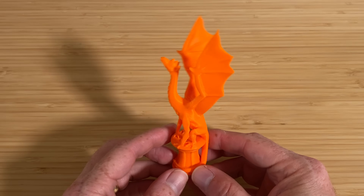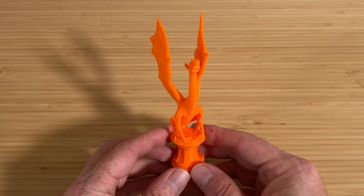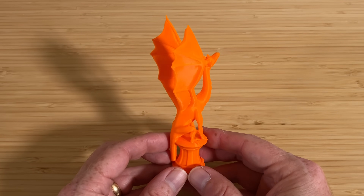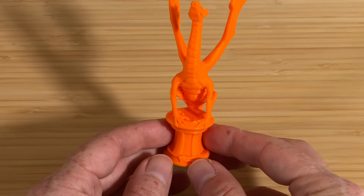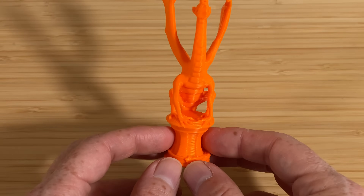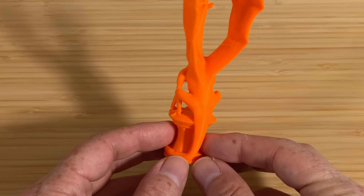Up next, Luby3D's Aria the Dragon, printed using the normal 0.25mm settings. She took an hour and 19 minutes to print. For the most part she looks pretty good, though there's a slight bit of stringing between the wings and also between the front legs. Aria is always a nice one to print to get a feel for a more organic shape, and I don't see anything out of the ordinary on this print.